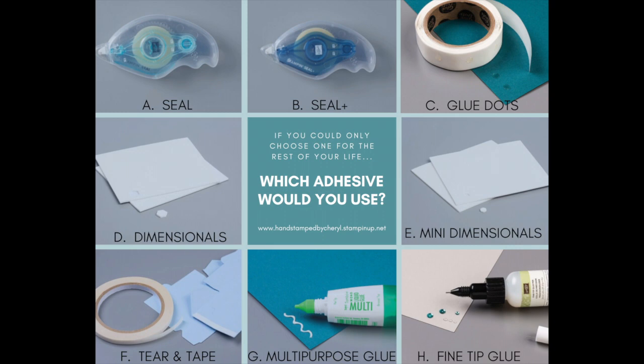We're on day 23 of the 30-Day Craft Room Organization Challenge, and today we're talking adhesives. If you're like me, you probably have lots of different kinds of adhesives, so let's talk about how you can organize them.